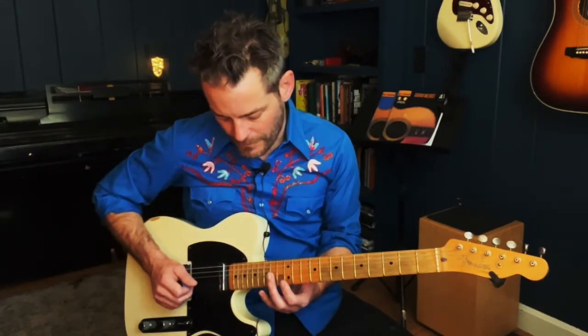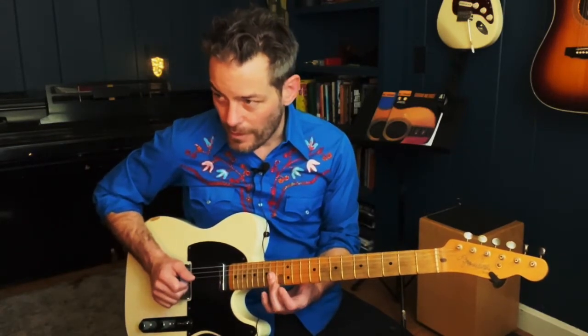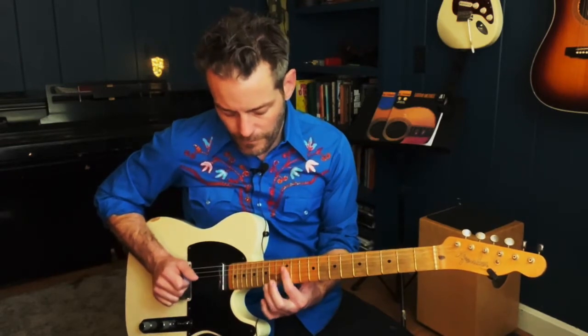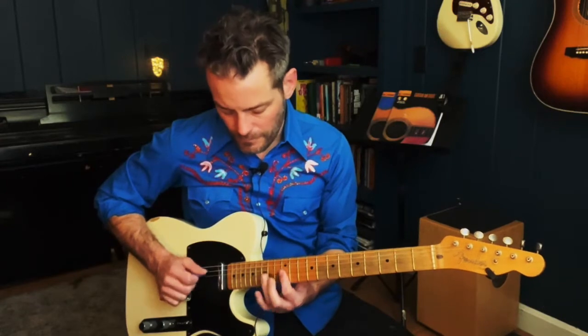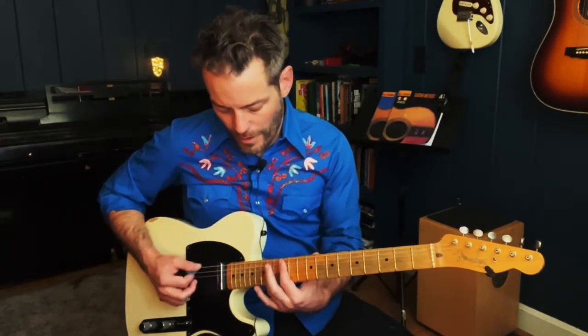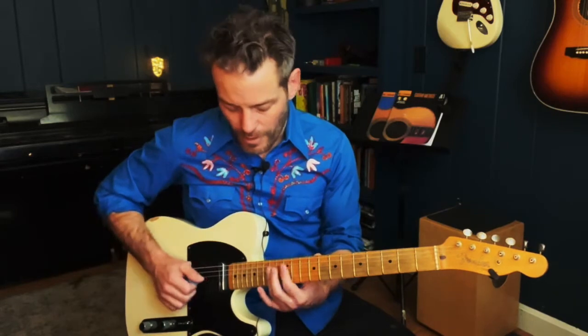And then on two and three, I'm going to pull off to the twelfth fret for a whole step down. And then I'm going to play the fourth string where my third finger would have been with the bar chord.